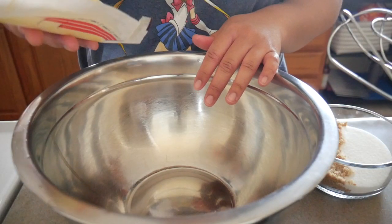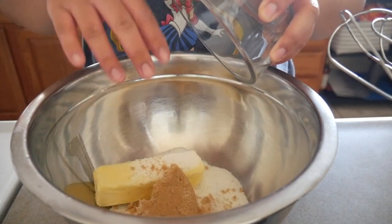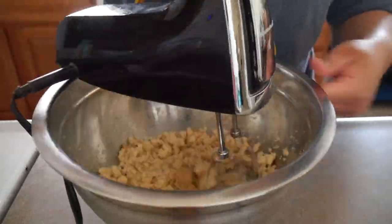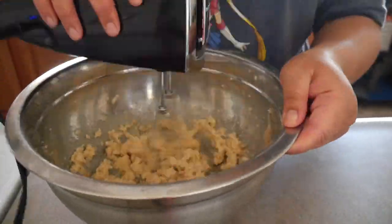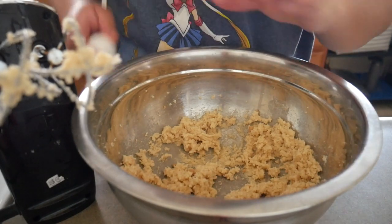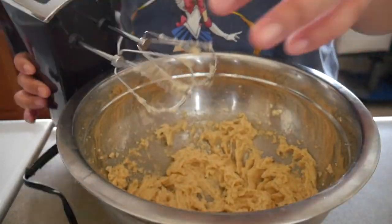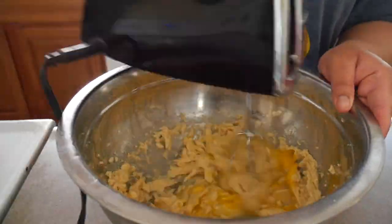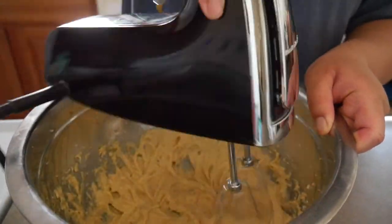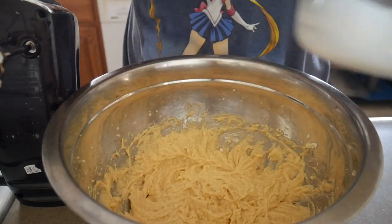To this bowl I'm going to add in my butter and my sugars and then beat them together. Now I'm going to add in my eggs one at a time. Then I'm going to add in the flour mixture as well as the buttermilk and alternate them — three additions of the flour and two additions of the buttermilk.